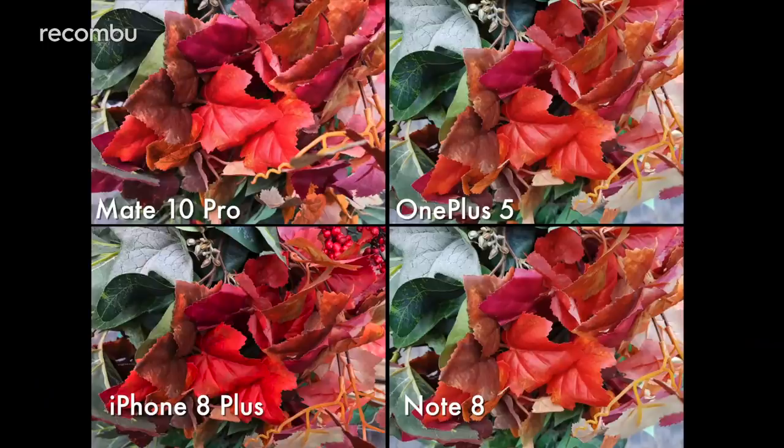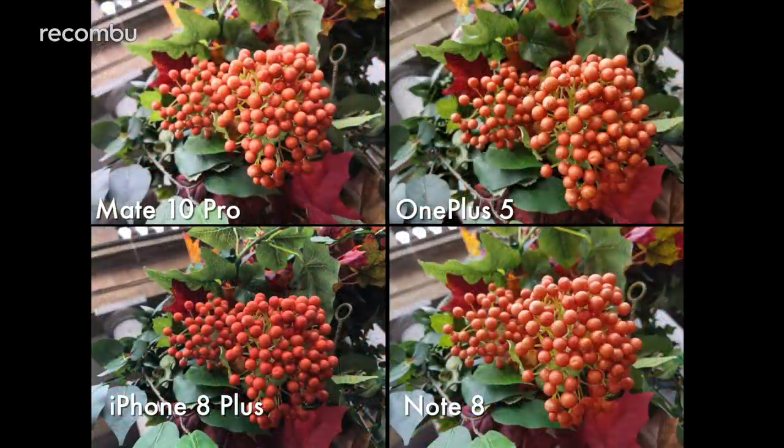When it comes to colours, they are definitely handled in very different ways by these four dual lens snappers. Huawei's Mate 10 Pro really impressed us in the majority of our samples, bringing plants to life with some vibrant greens and rich reds. However, we did notice that some of these processed snaps sometimes lack detail when compared with rivals' results — perhaps a weird side effect of the technical shenanigans.